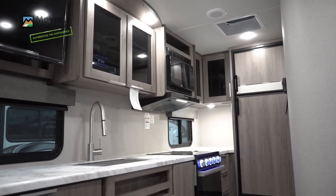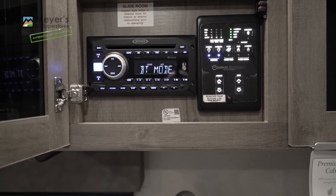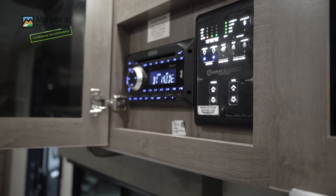Also in the kitchen, right over the sink, is your audio system with Bluetooth and dual-zone audio control. We also have a Compass Connect control panel that will work off your phone as well.